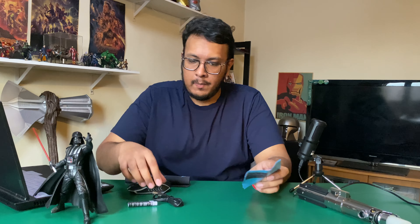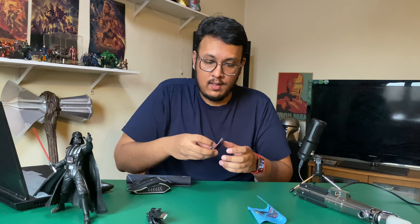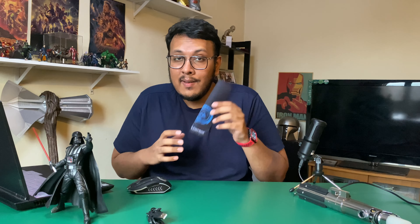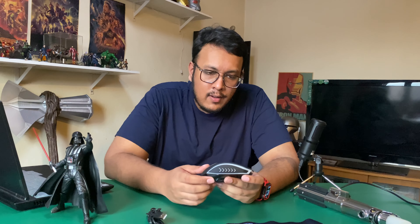All right, unboxing — it comes with a micro USB cable and a bunch of paperwork, likely a warranty card. They also give you a free mouse pad, which is pretty cool. It's pretty tiny but it does the job.